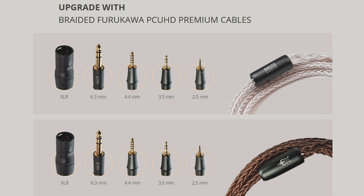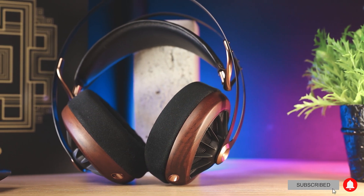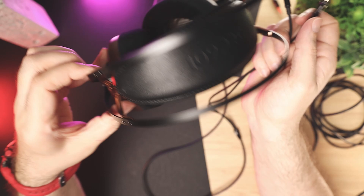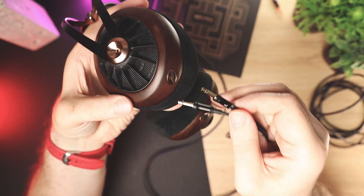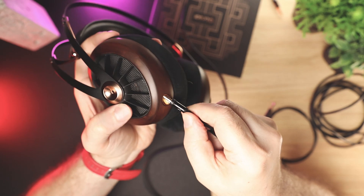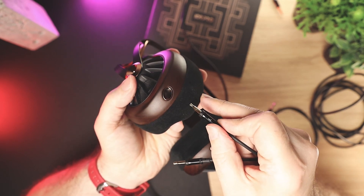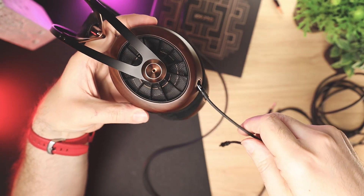Now let's talk about the sound. Please note that all sound impressions I share are completely subjective, so please take them with a grain of salt. The impedance is 40 ohms and the sensitivity is 112 dB, meaning you can drive it with a smartphone, but the headphones really scale when paired with better amplifiers and sources. The sound of the 109 Pro is a combination of balanced tuning, warm bass, natural presentation, and sparkly treble that results in a very engaging and fun sound presentation.